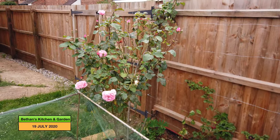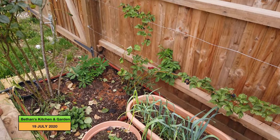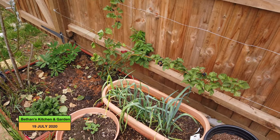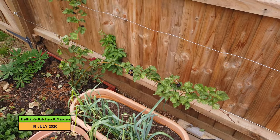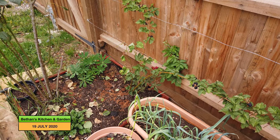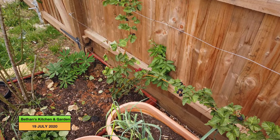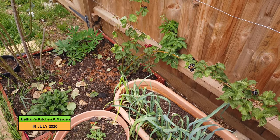My rose is doing well over here. And the blackberries that I planted are a bit slow to get going actually. I would have thought I'd have had more fresh growth off them than I have. This one's not doing too bad. I'll show you the other two as we go along.